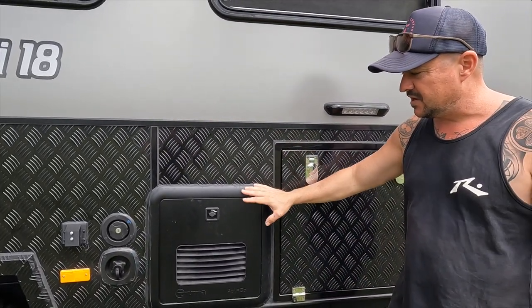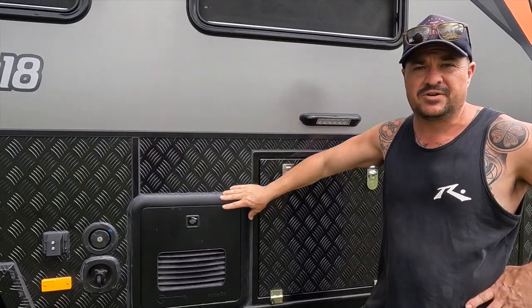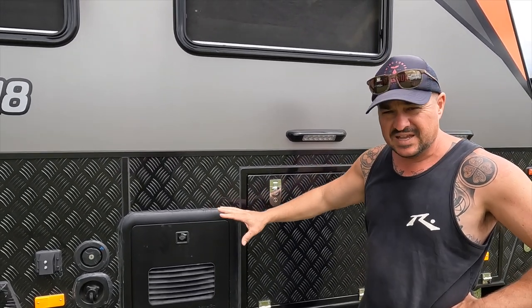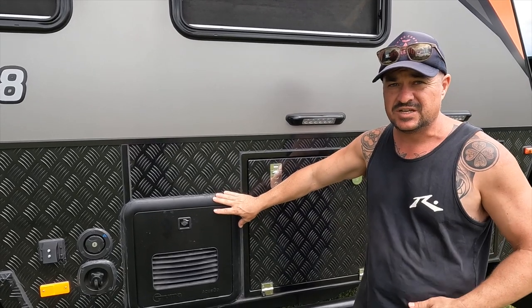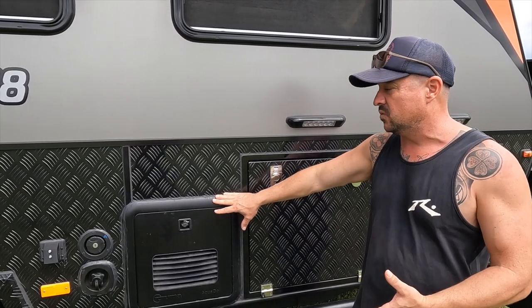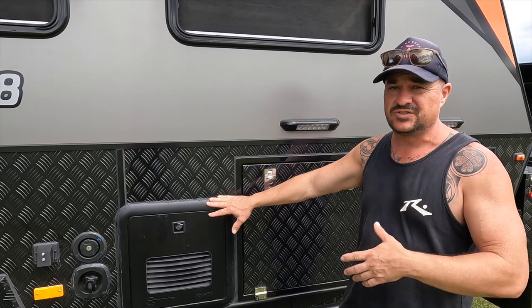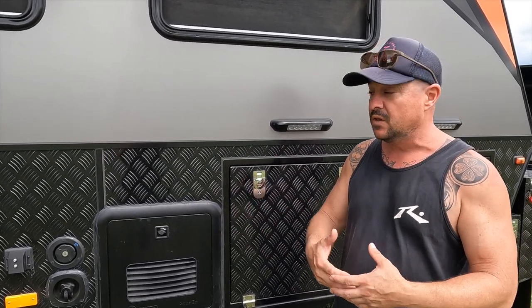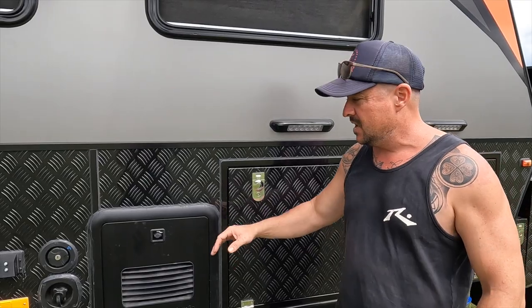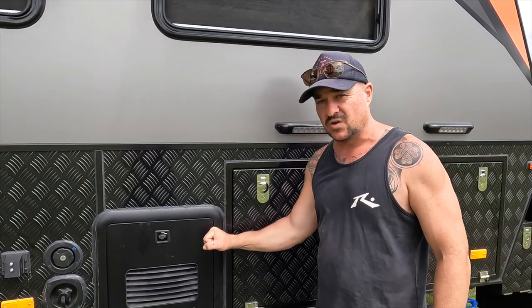Now, another thing I'm really coming around on — I know we said we weren't sure on it — but instantaneous hot water for your larger family van is absolutely essential. It heats the water on demand, so you can throw the three kids through the showers and have showers yourself without waiting for a storage unit to refill and heat up again. Thumbs up for the instantaneous hot water.